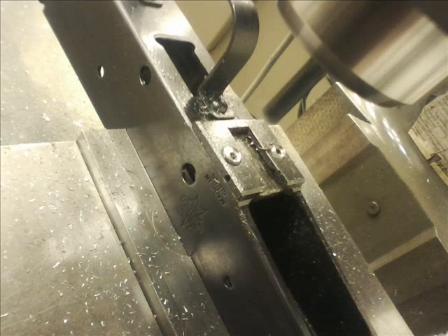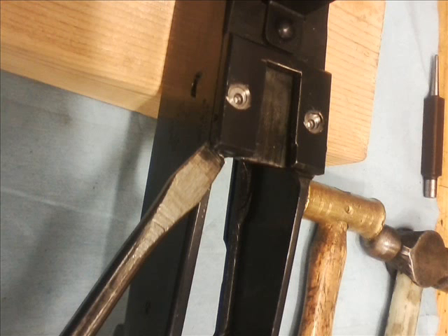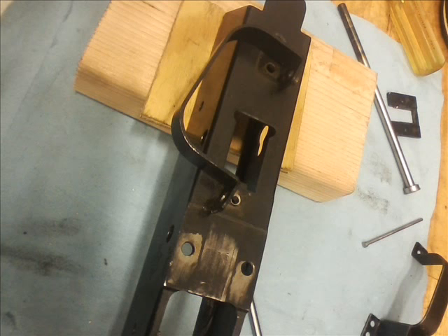What you actually want to do is counter bore them with an end mill and then drill through them, so they lose all their pressure holding them into the receiver. Then you can just pop the plate off a lot easier and tap them out of the receiver with a center punch.